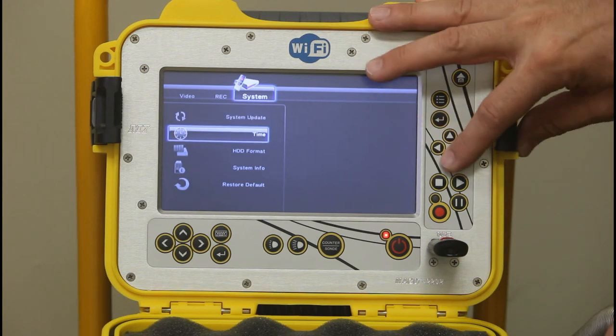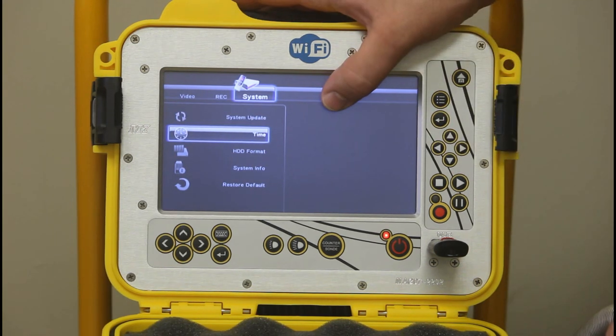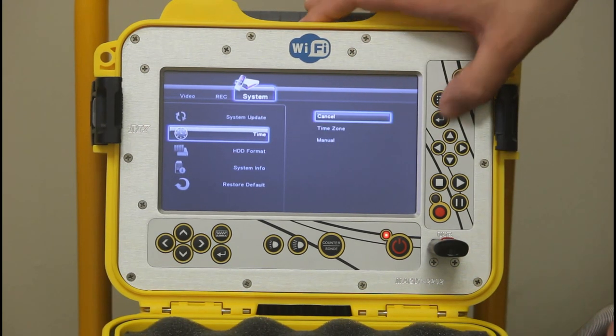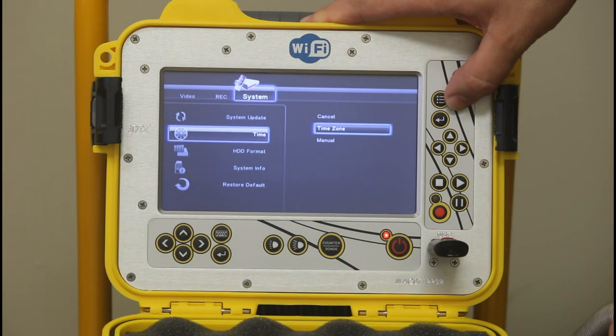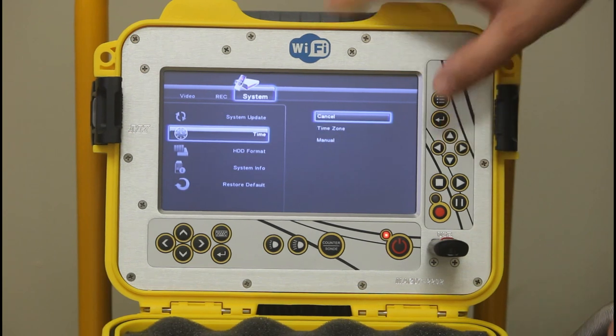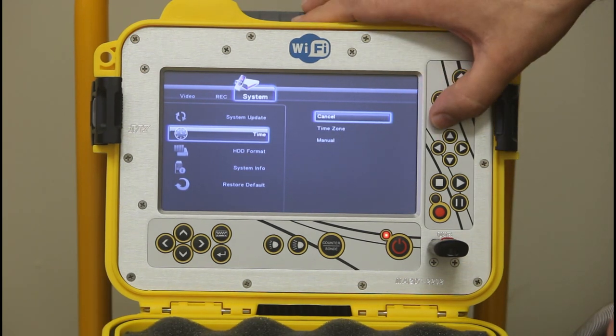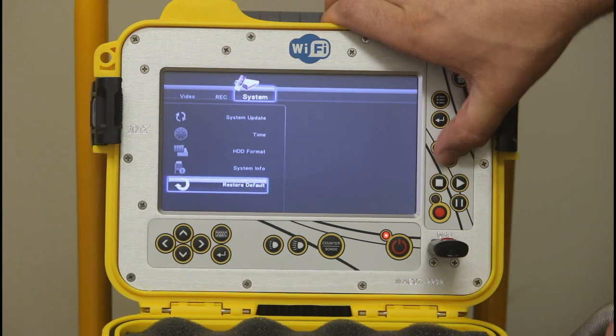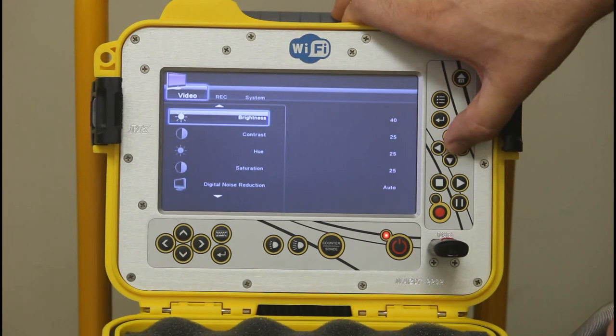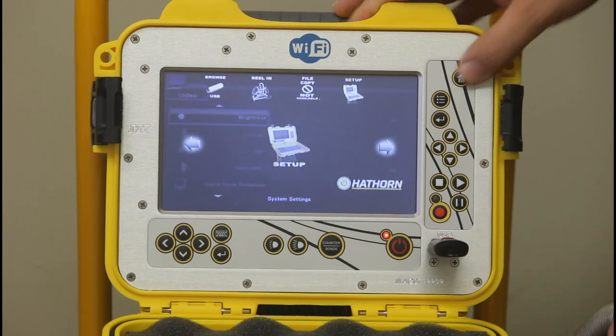Under the system settings, you can change the time zone and manually adjust the time — for example, for daylight savings time — as that will affect the time and date stamp on your videos. There's also an option to restore defaults. Those are essentially your options in the setup menu.